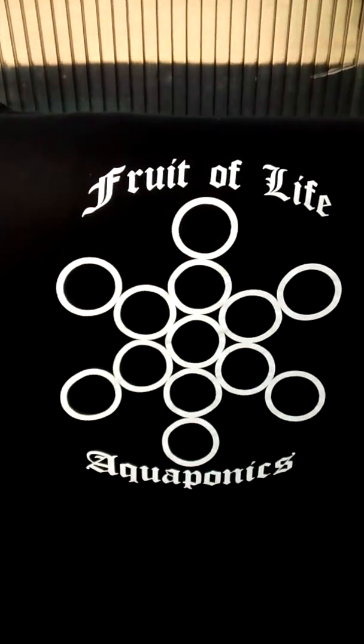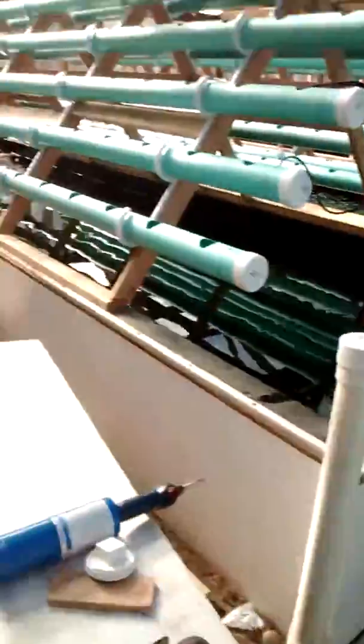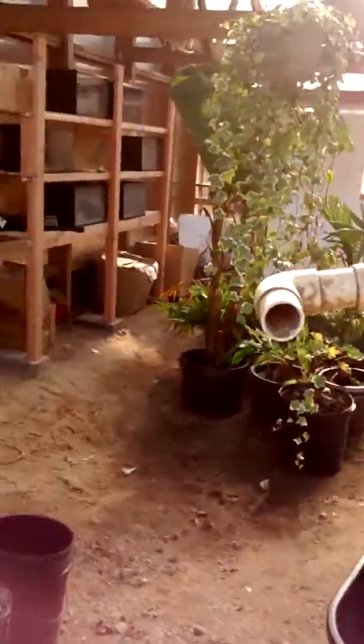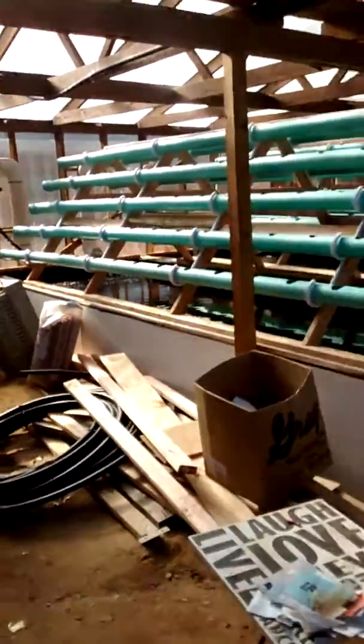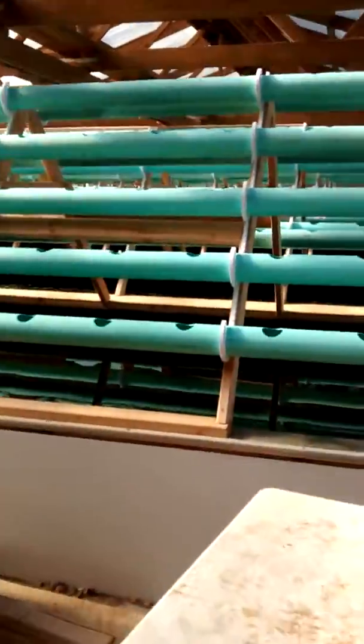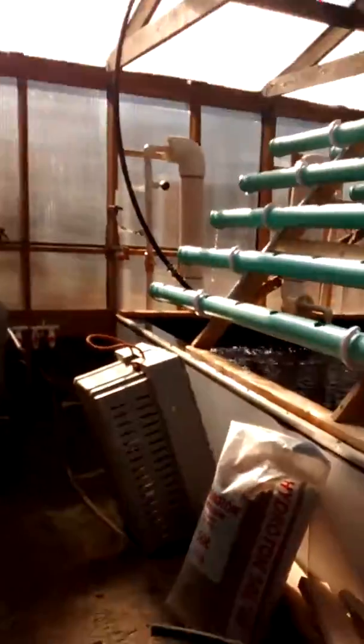We're at a tour of the Fruit of Life Aquaponics Greenhouse. We're located in Manorville, New York. This place was a fish farm that I'm leasing from the person that built it. We'll do a quick tour of the system the way that it stands.